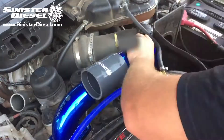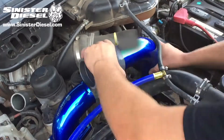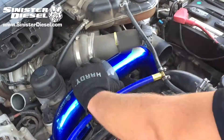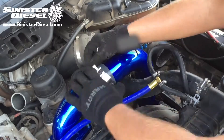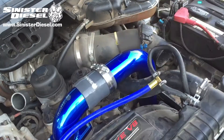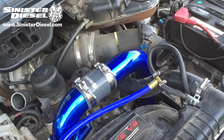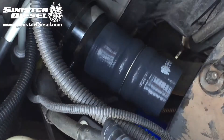Once the Intake Elbow is secure, the cold side intercooler tubing can be reinstalled along with the air filter housing if it was removed. Make sure to tighten the 11mm band clamps around the silicone boots on either the Sinister Diesel intercooler tubing or the factory intercooler tubing.